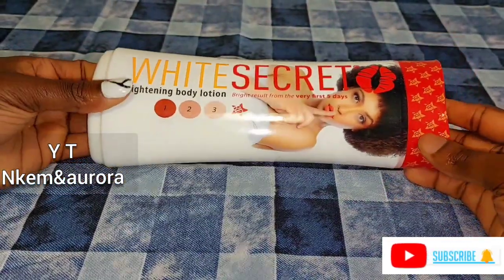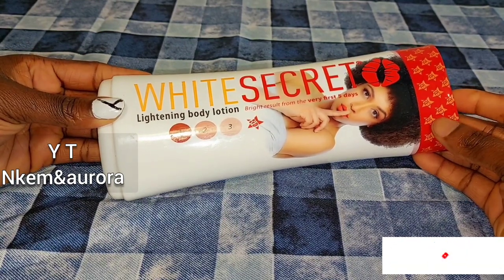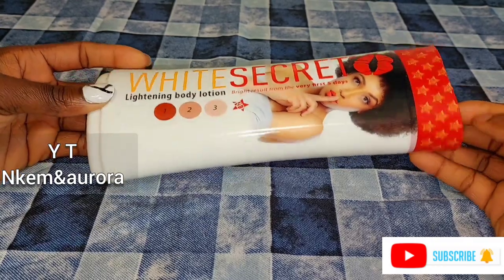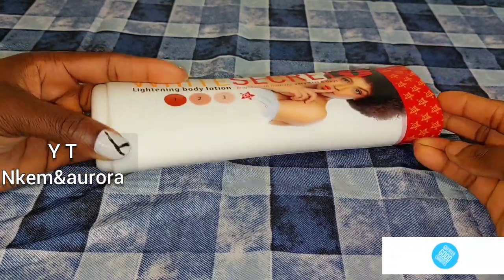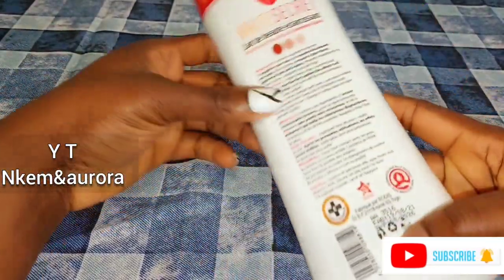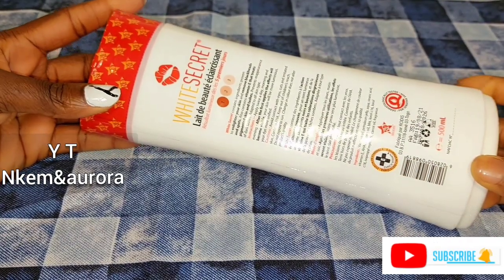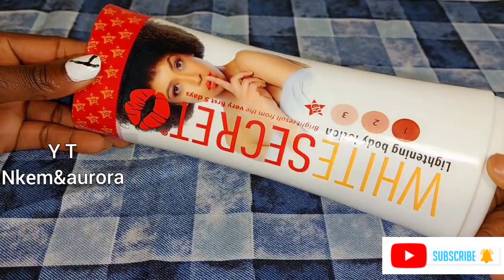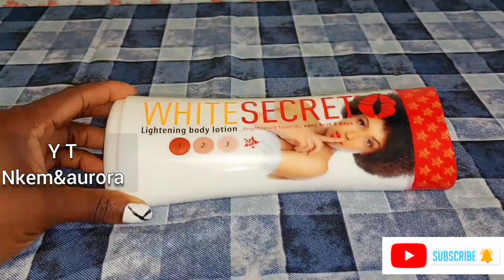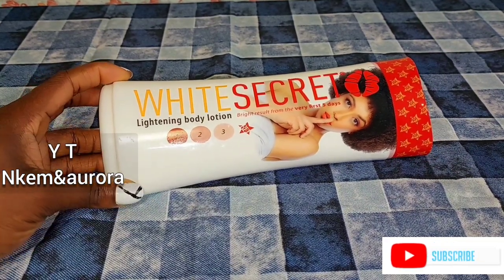This is the lotion we are going to be mixing in this video, because a lot of people have been asking me: how can I mix my White Secret lightening body lotion if it's too active? What should I use to dilute it? So today we're going to be talking about White Secret lightening body lotion and also mixing it. It says 'visible results from the very first five days.' I think it contains a little bit of hydroquinone, which makes it very active on the skin.